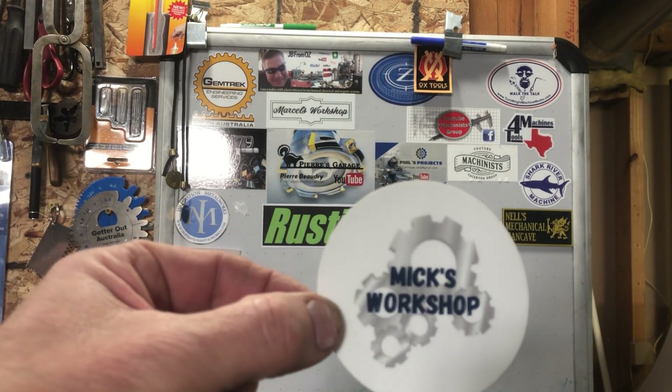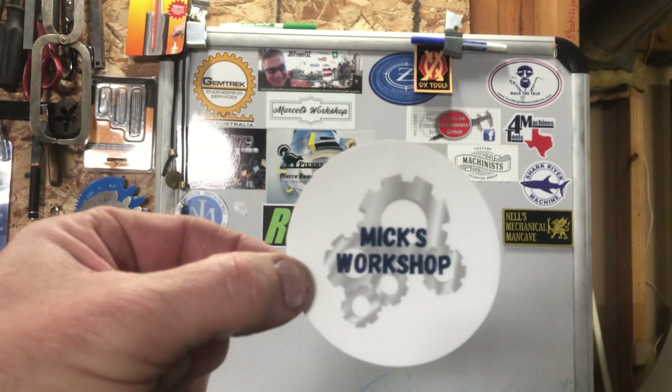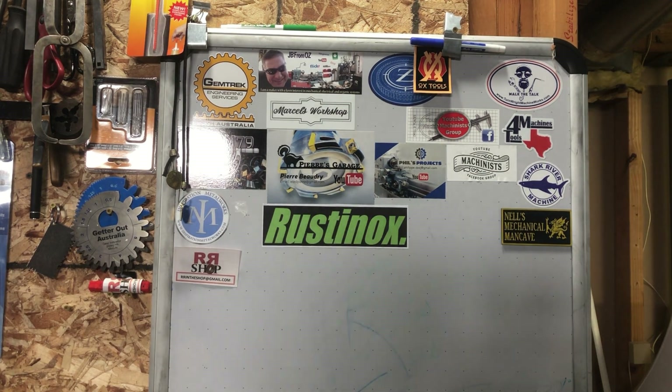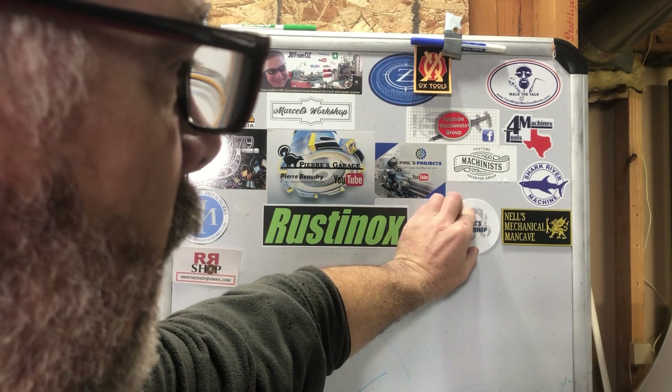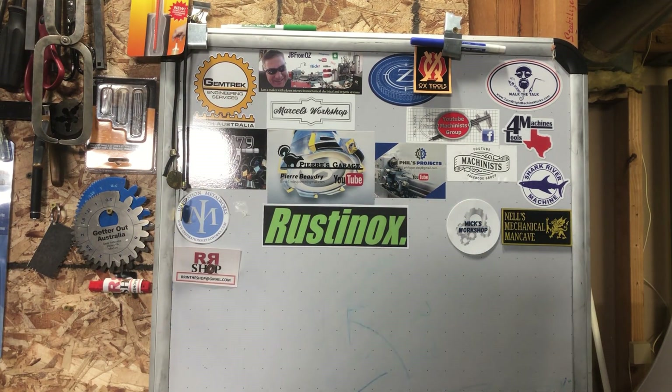He has a very neat workshop — jam-packed wall-to-wall. He does a great job visioning what he wants to do and then executing it with excellence. From that standpoint I think we're gonna anchor his sticker right up here against Nell's mechanical man.